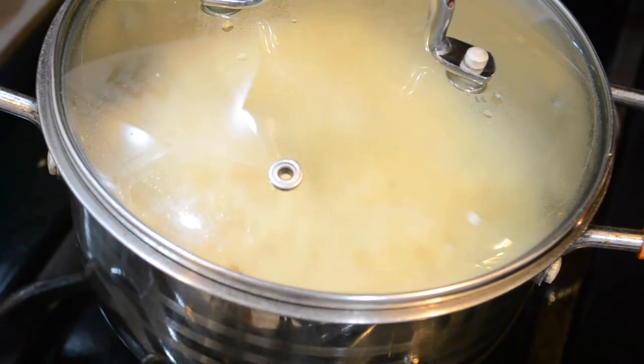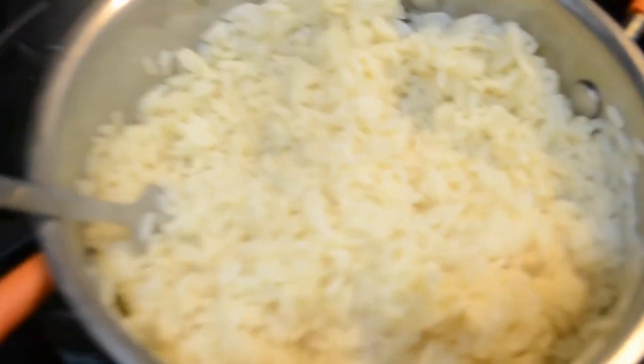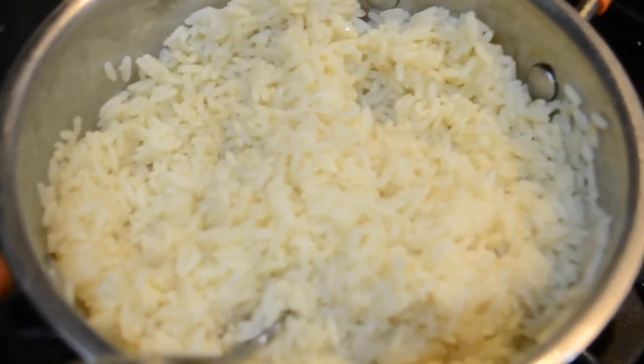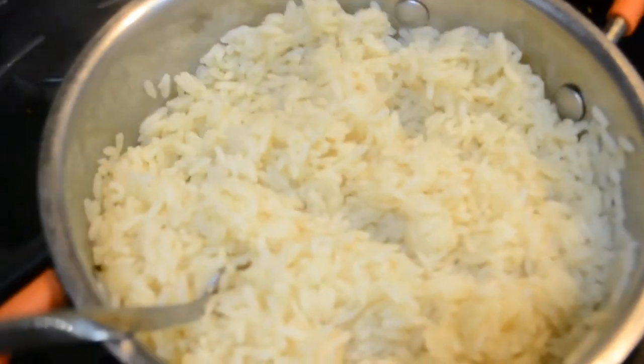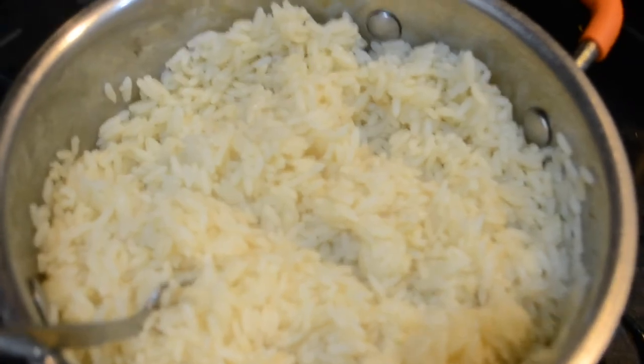Here's the final product! What I did was take a fork and fluff it, and that's pretty much it - that's how you make rice. It's not hard at all. It's nice, fluffy, and buttery seasoned. I'm gonna eat this with some curry goat. If you guys want to see that recipe, check it out too. You guys know what to do - comment, like, subscribe, and now you know how to make the perfect rice. See you guys next time!